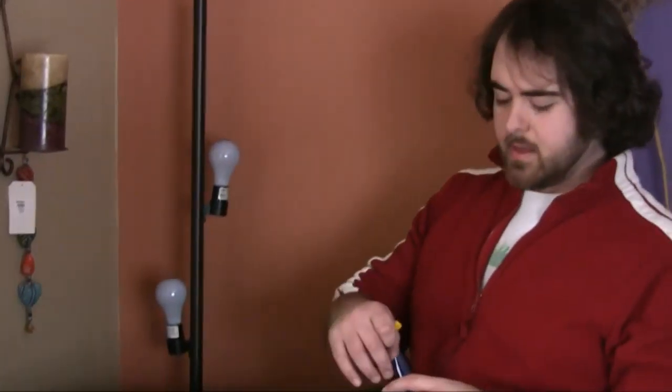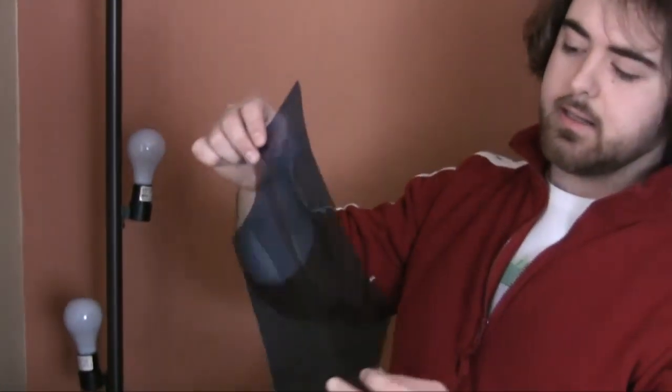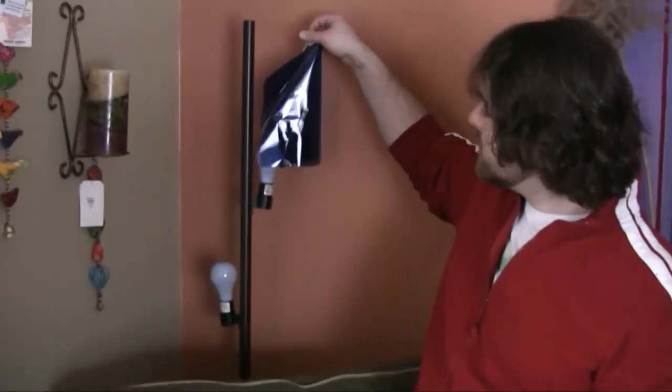These background lights back here look nice, but they are 3200K. Since we're going to be working with 5600K for everything else, I'm going to try and gel them with color temperature blue gels — CTB. You can get them very cheap on eBay. Color temperature orange, or CTO, would be the alternate if you have 5600K lights and need to turn them to tungsten. What CTB gels do is turn a 3200K light into a daylight white balance light, so instead of looking extremely orange, it's going to look white when we balance to 5600K. We'll set this up and see how it looks.